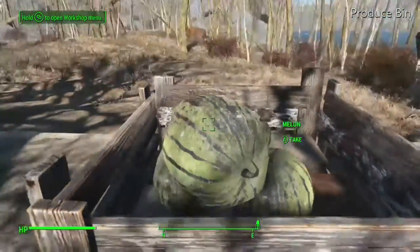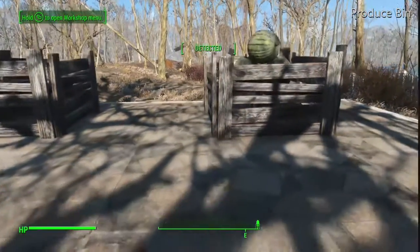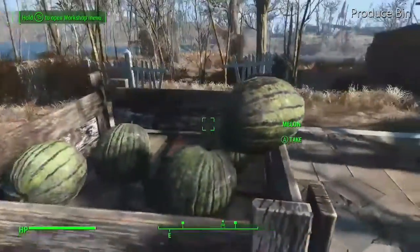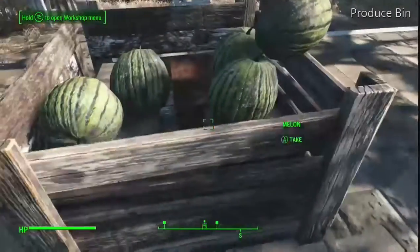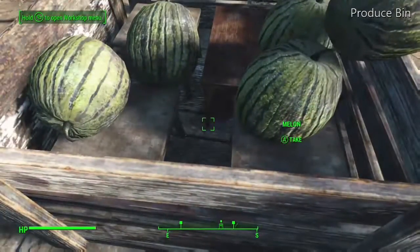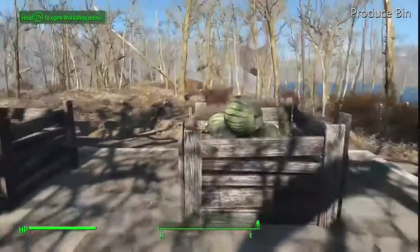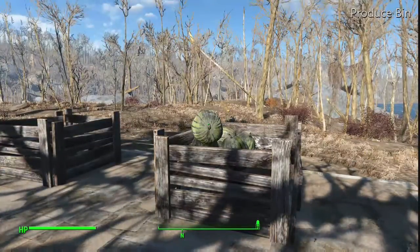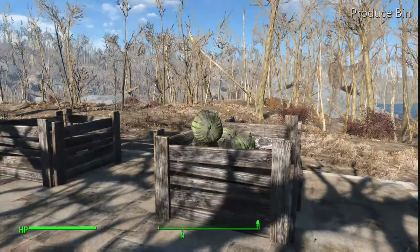Anyway, I think you get the idea. It looks like the kind of produce bin you would find at a farmers market. You could put mats in there to fill in the gaps — you could put corn, tatoes, carrots, whatever it is you want. Anyway, I hope this helps. This is Mr. Fox 1701. Hope you enjoyed this video and use it in your builds if you'd like. Take care until next time.